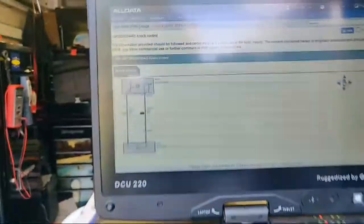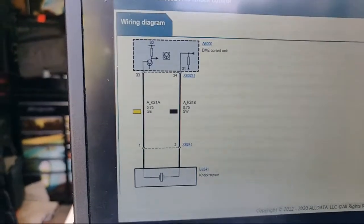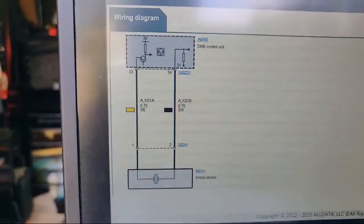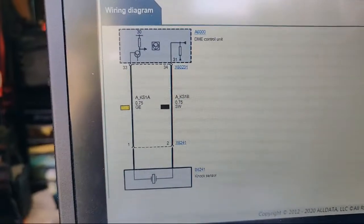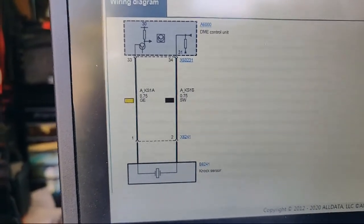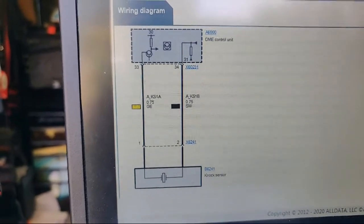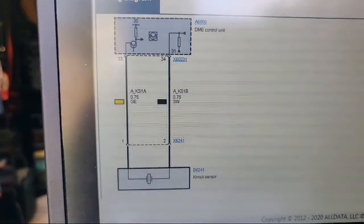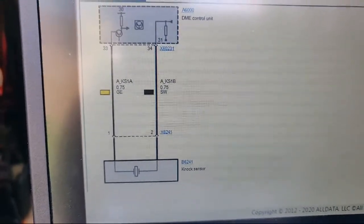Pulled up a wiring diagram — wiring diagram courtesy of AllData. Something was plugged in wrong; it's not a key-on fault, it's only after driving. So we've got the DME at the top coming out of pin 33 on a yellow wire going into the knock sensor, and then the ground going back on the black wire back to pin 34 to ground. So what we're expecting to see is a bias voltage of some sort on the yellow wire and an AC signal riding on top of it.